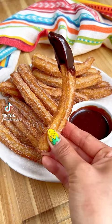Churros are my favorite dessert. I'm very particular about them, and the best churros are eggless, making them soft on the inside and super crispy on the outside.